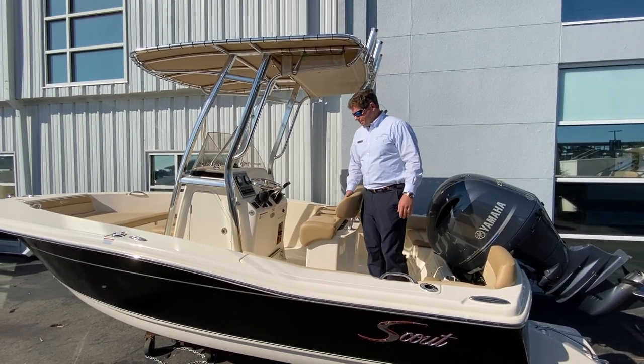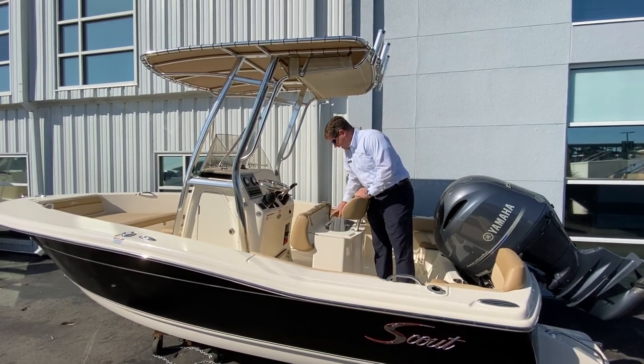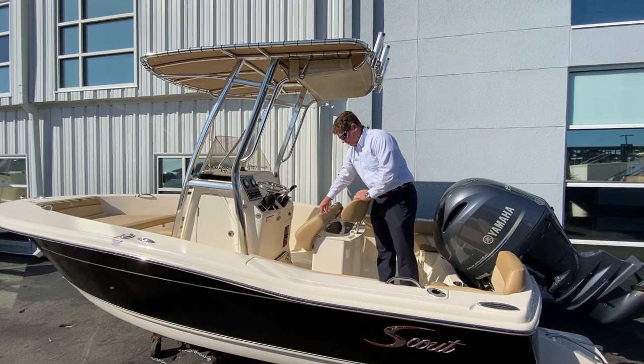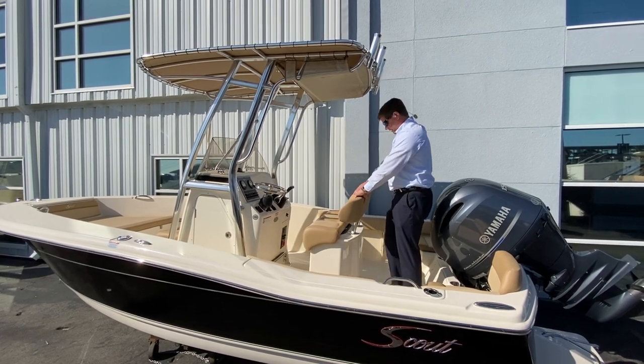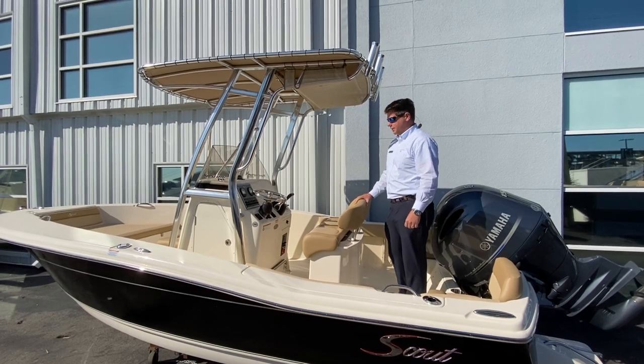Up here at the captain's helm chair, we have a nice pilot seat with a live well underneath — a nice option to tuck it out of the way — a really comfortable backrest that can pull out as well, and two rod holders here.